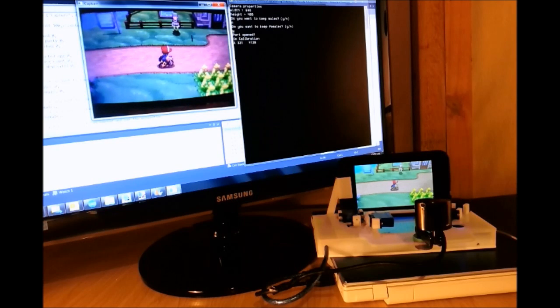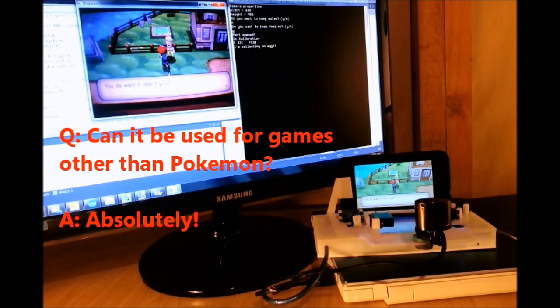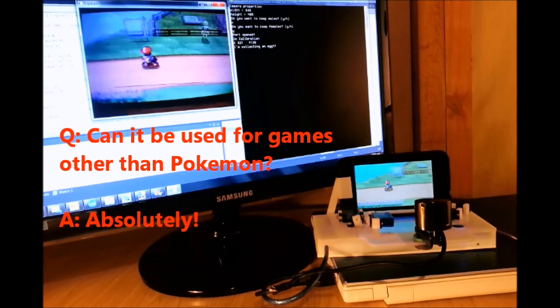The first question I'd like to address is: can it be used for games other than Pokémon? Yeah, absolutely. It just so happens that I'm a Pokémon fan and all the code I've written so far has been for Pokémon games, but there's no reason why the GamePro couldn't be programmed to play other games as well.